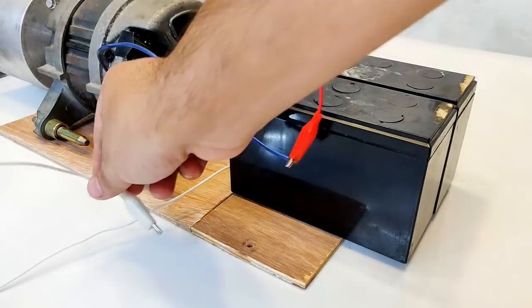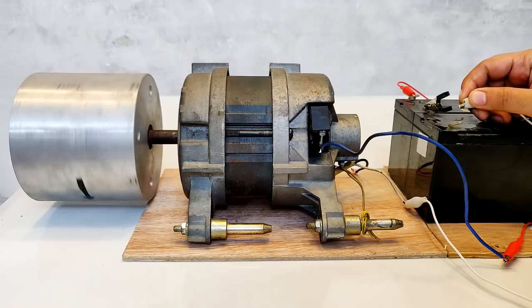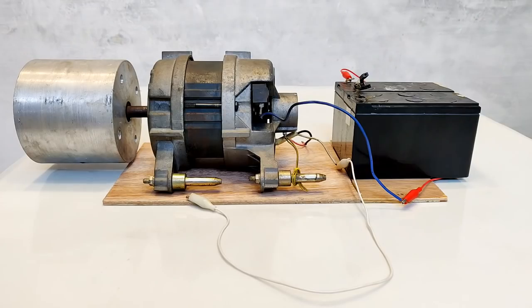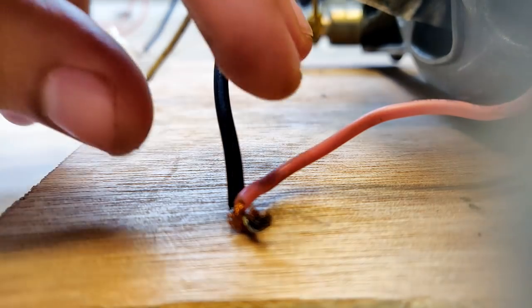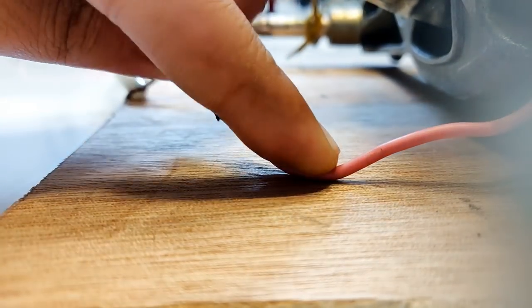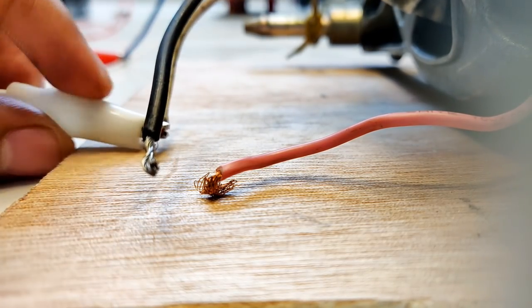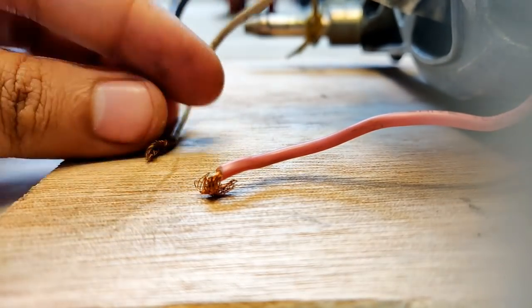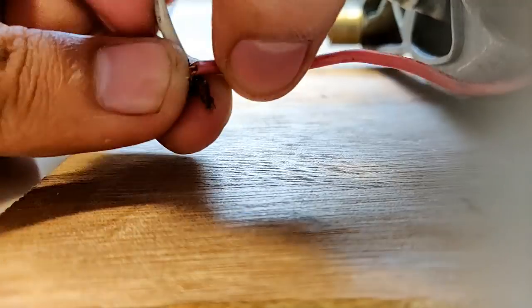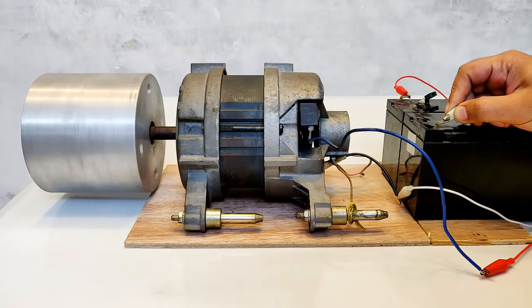Let's reverse the connections. As you saw, even after I changed the polarity of the wires connected to the battery the direction of rotation was still anti-clockwise. To change the direction of rotation to clockwise, we will have to break open these two wires and replace this black wire with the white wire, then connect the white clip to the black wire. White connected to black and these two will be connected together. Done.